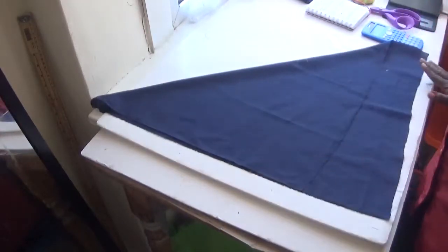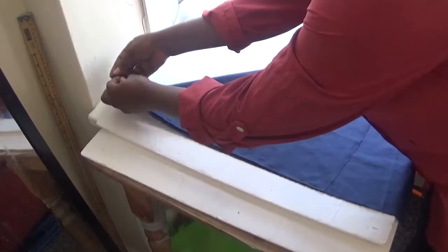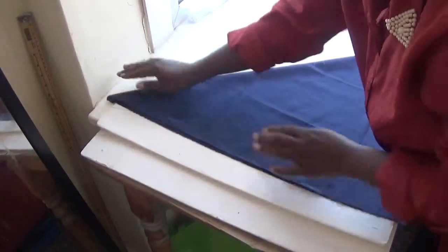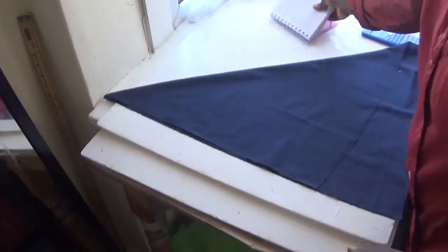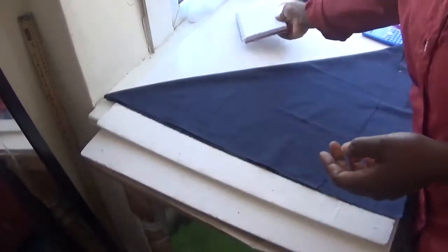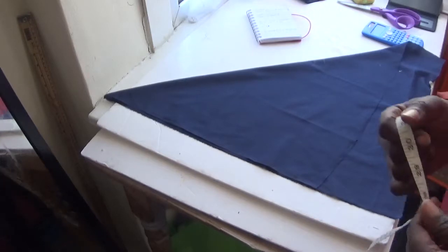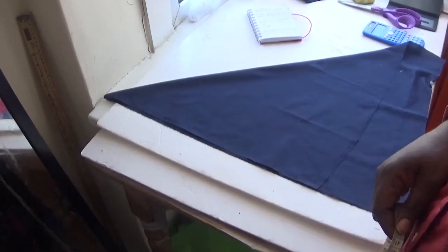Now that we have our triangle, the next thing is to start putting our measurements on it. Make sure it's equal on your material like this. We're going to be using a waist of 10, and the length of flare I'll be using for this tutorial is 6, for the single flare method.